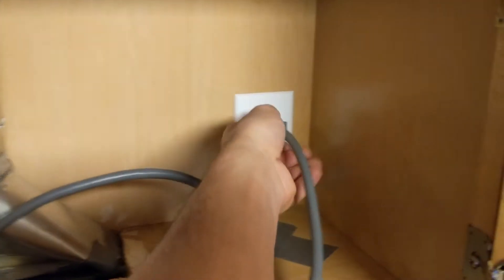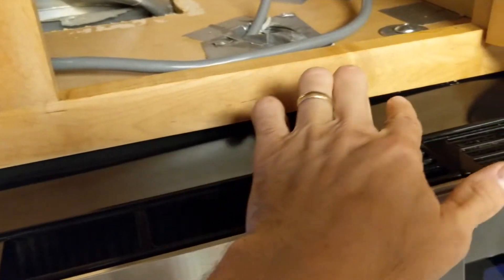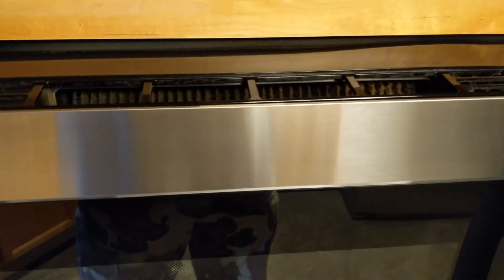You want to unplug your power first. Pretty much the only things holding this up are two screws on the front — there's one here and one here. I've already unscrewed this one. This is actually pretty heavy — it's 30 inches wide — and I would recommend two people to remove it.